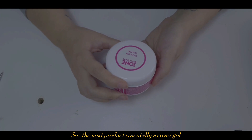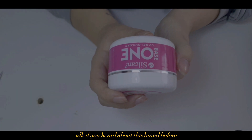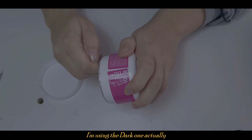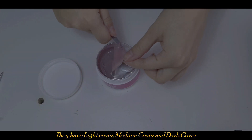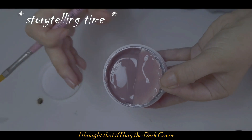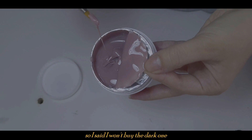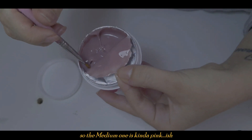The next product is a cover gel from Base One. I don't know if you've heard of this brand before, but I love it — I use their cover gels. This one is the best. I'm using the dark one actually — see, it says 'cover dark.' They have light cover, medium cover, and dark cover. I thought that since the dark cover is darker and I use it to build the apex, it might not cure properly in the lamp, so I initially said I won't buy the dark one.